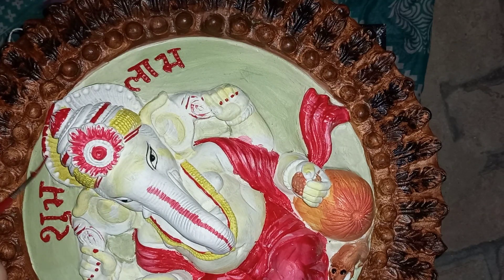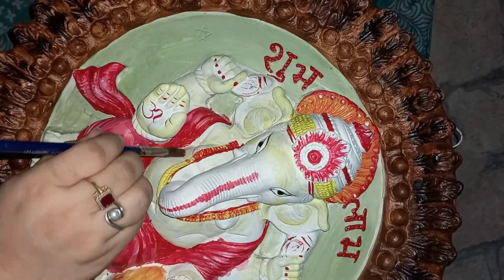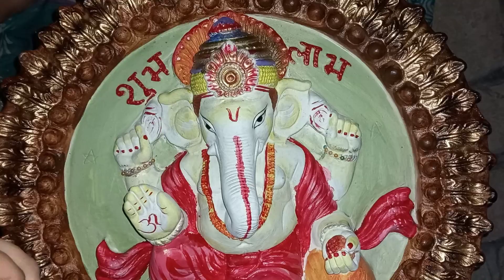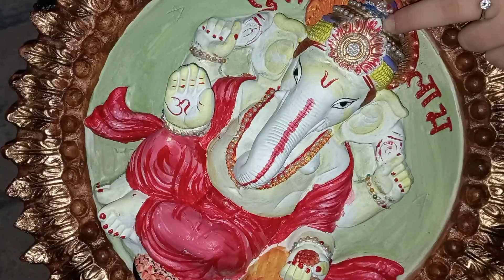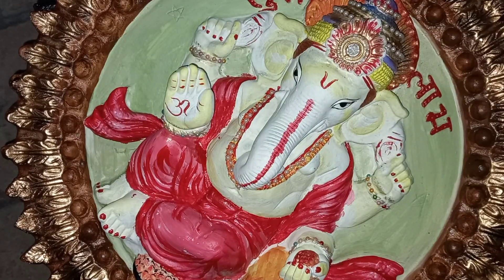I will be using bright colors to create the mukut of Lord Ganesha, and using some pearl stones for the mukut and jewelry as well.